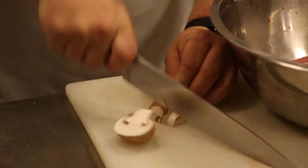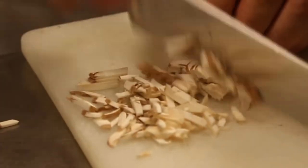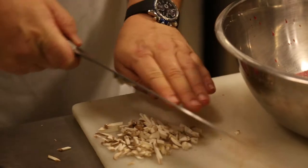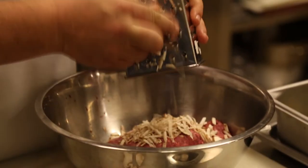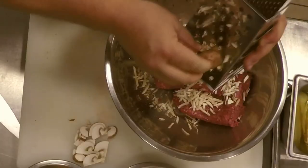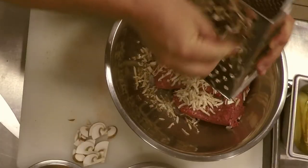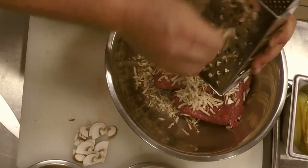You can chop them up with your knife — you just want to get it pretty fine. The finer you get it, the more flavor will come through and it'll even out more in the patty itself. The easiest thing to do is just grab your cheese grater and grate your mushroom into your meat. We have two pounds of meat and we're probably going to put three or four ounces worth of mushrooms with that meat.